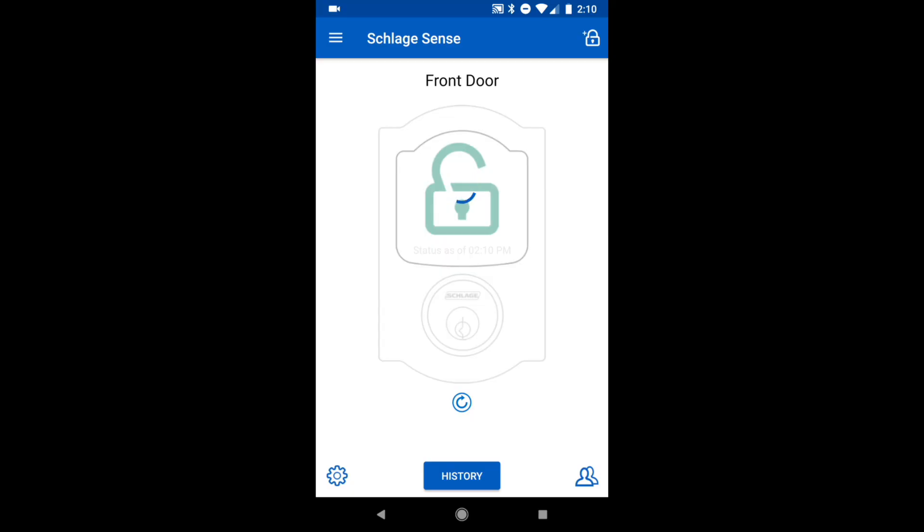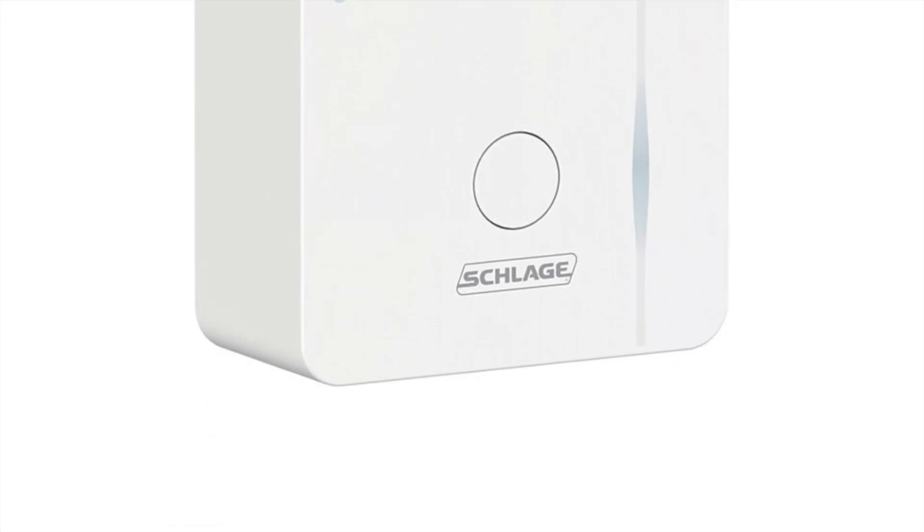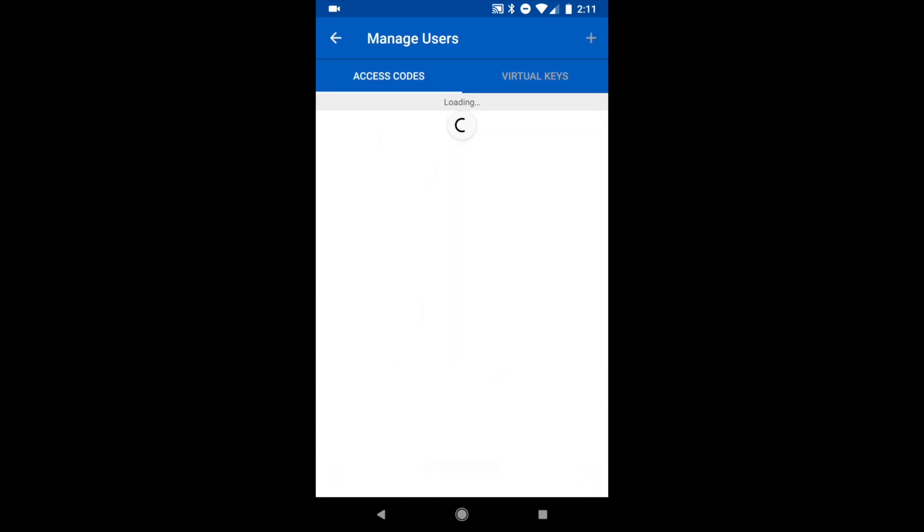After installing the physical lock, you'll want to pair it with your phone, which is also pretty easy. The lock connects to your phone through Bluetooth, so you'll only be able to control the lock when you're within Bluetooth range. Schlage does sell a Wi-Fi adapter which you can use to control your lock remotely, though we're not testing that adapter today. After pairing the lock, you'll find that using it is very easy, and the brain of the whole system is the app itself. From the app you'll be able to add and remove pin codes, but keep in mind that it only syncs when you're within Bluetooth range.